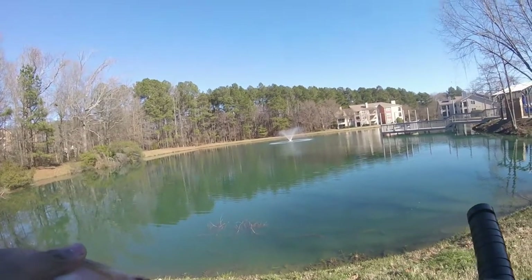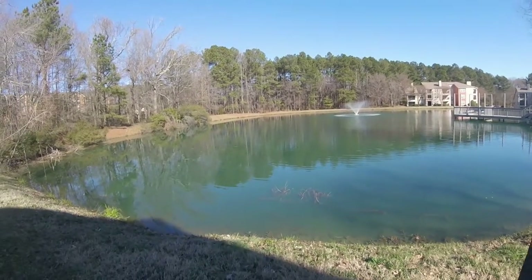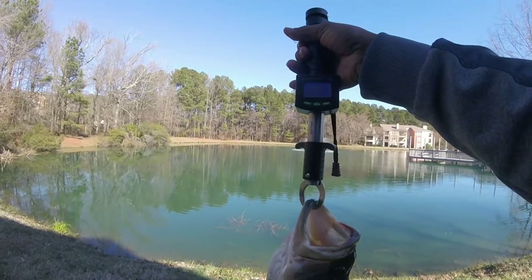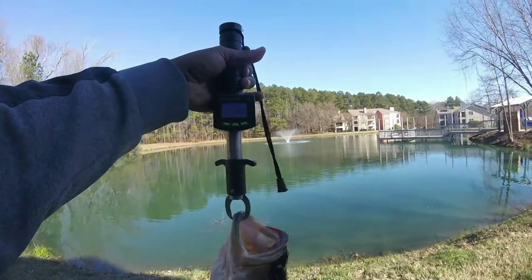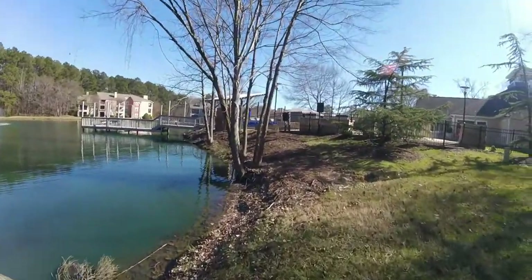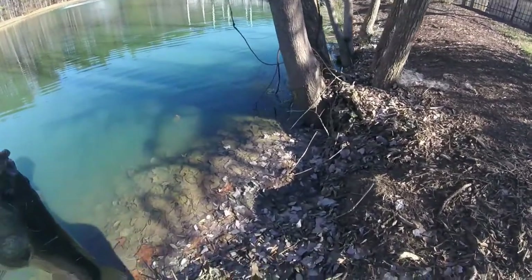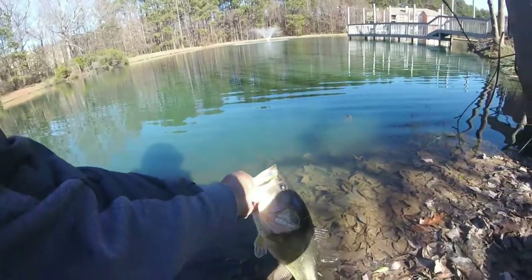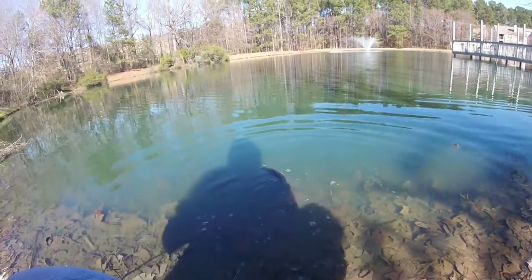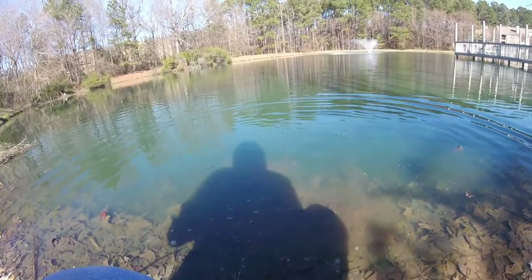We're going to get a weight on him and then get him released. Solid fish, guys — 3.85, almost a four-pounder. We're going to get down as close as we can to the bottom and get a good release on him. There we go — you got it.